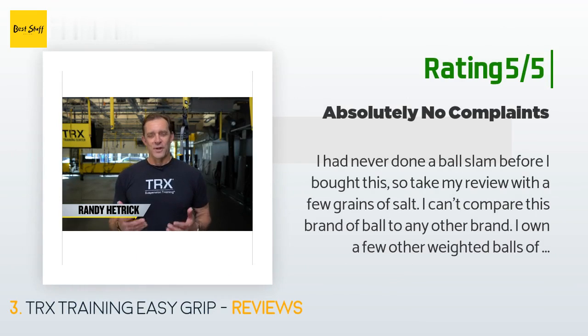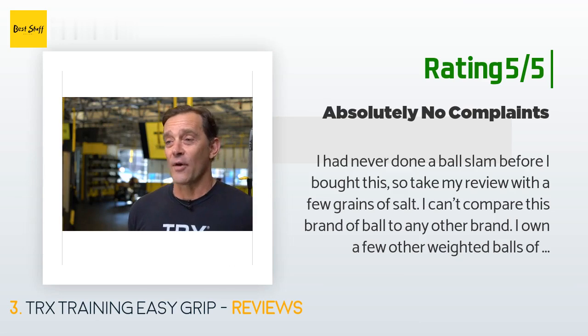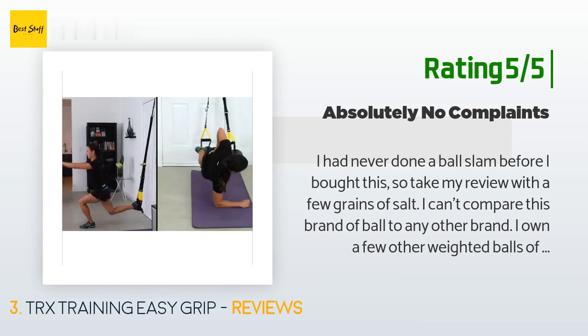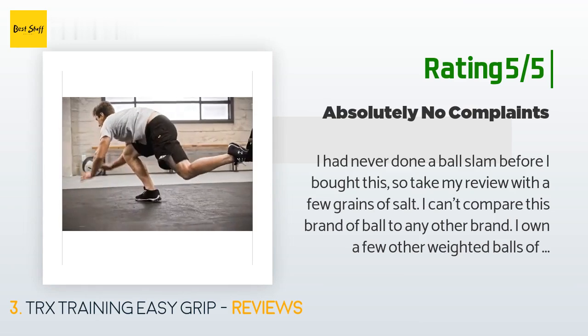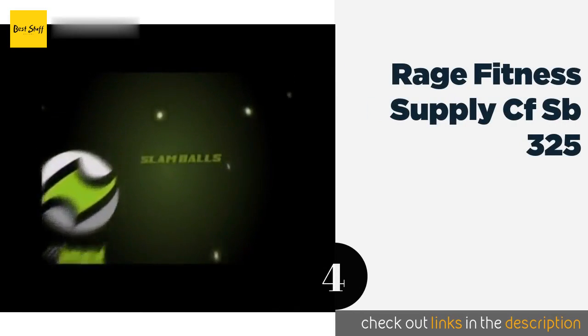Another happy customer said: 'I had never done a ball slam before I bought this, so take my review with a few grains of salt. I can't compare this brand of ball to any other brand. In any case, this seems like a rugged and extremely well-designed product — thick rubber, grippy texture, just the right amount of bounce, i.e., almost none at all. I have no reason to believe that this ball won't last a very long time.'